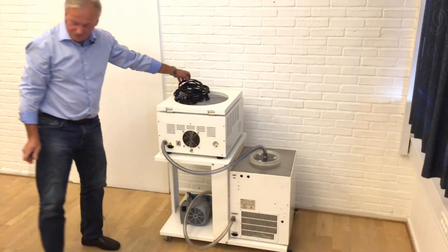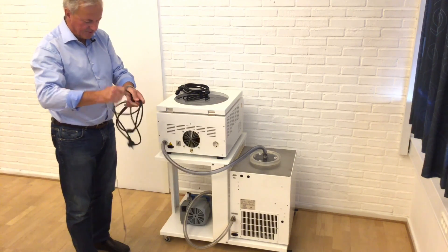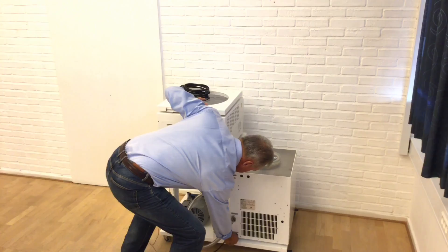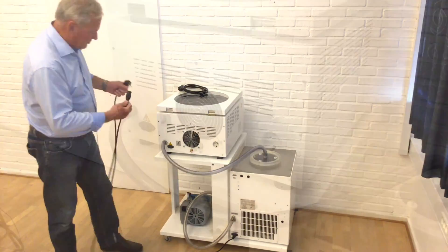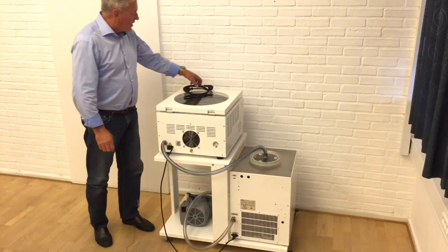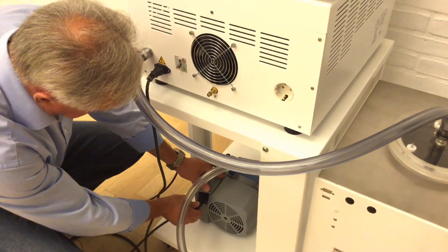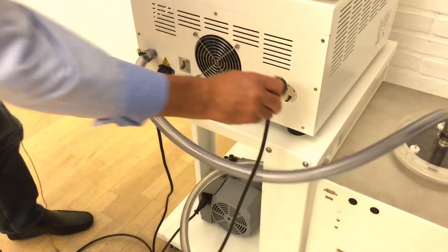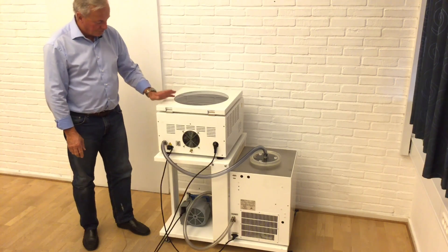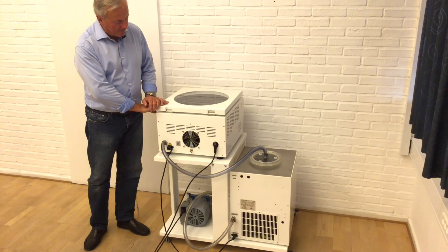Then we have the three power cords. Power cord number one goes from the Cool Safe itself directly to a socket in the wall. The Scan Speed also has a direct power cord connection. The last power cord goes from the membrane pump — instead of connecting that to the wall socket, you connect it directly to the Scan Speed 40. This means the Scan Speed 40 controls when the pump should start and stop, ensuring you get the vacuum at the right time.